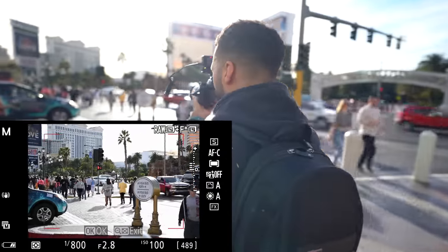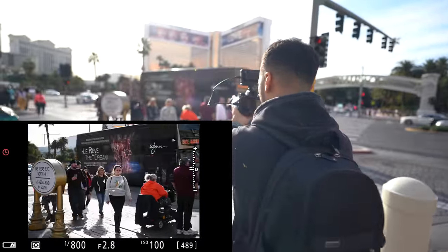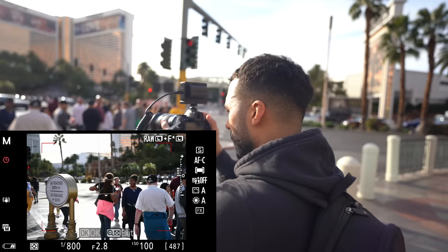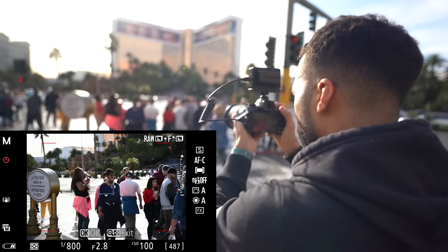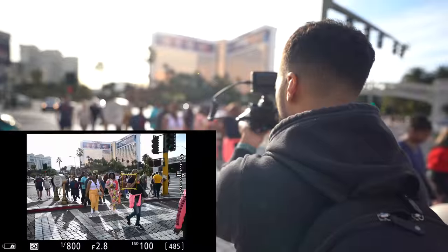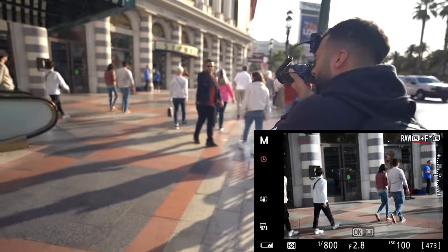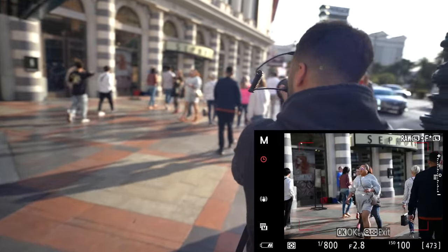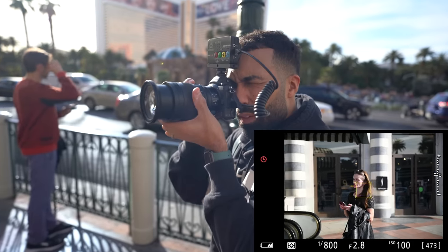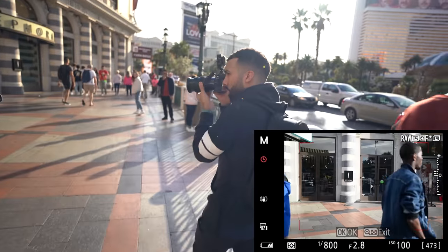I press FN1 to bring up the white box, leave it in the middle, grab onto a subject with AF-ON — locked on. It tracks her nicely through the frame. It gets lost sometimes when someone is crossing by, but once locked on it stays with her as she moves through the frame.